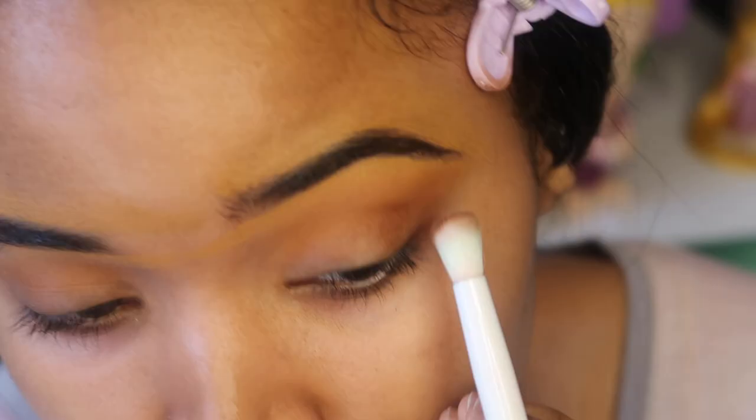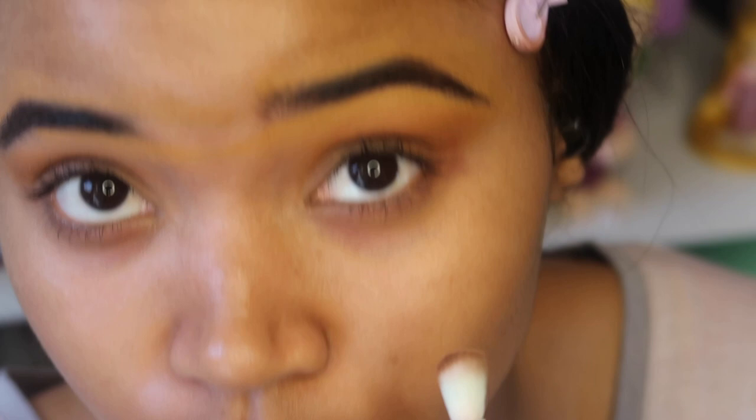For the crease, I'll be using my Black Radiance Contour Palette in Medium to Dark and go in with that chocolate color into my crease.